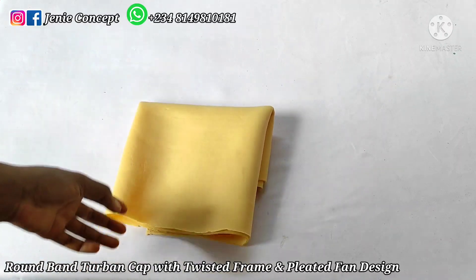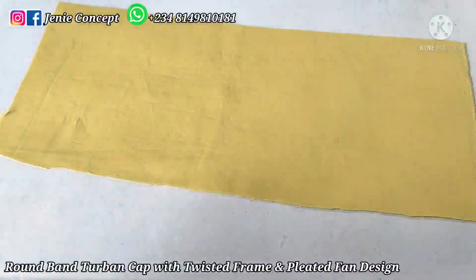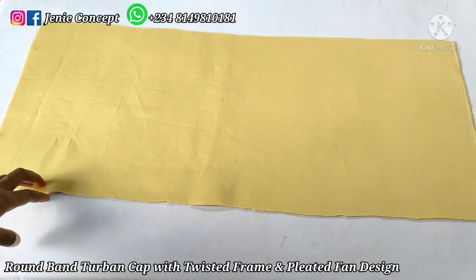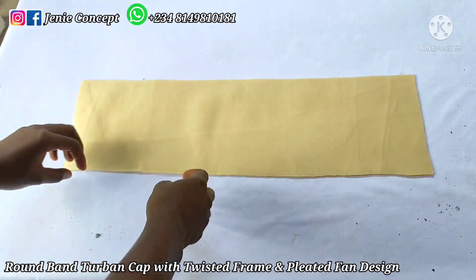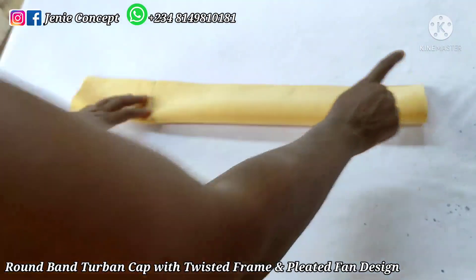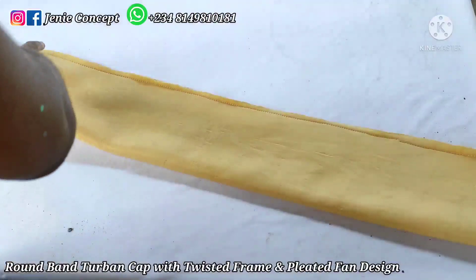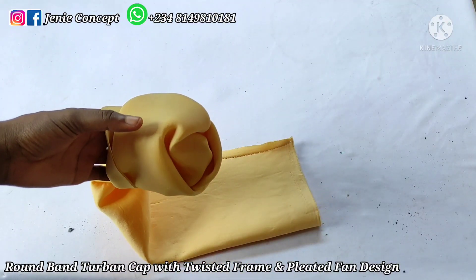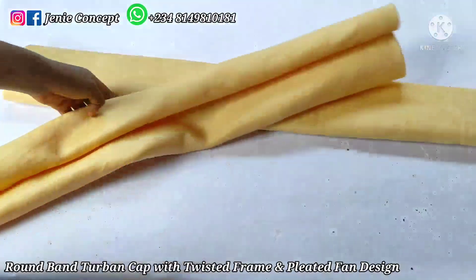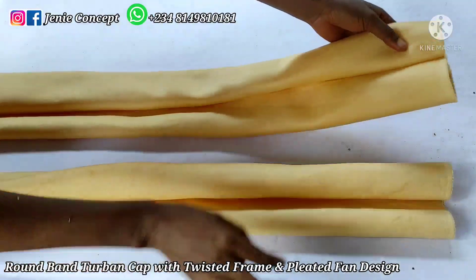Moving on to the twisted design — we need two pieces of fabric, each 35 inches by 13 inches. For each piece, I fold it in two and sew from one end to the other. I've sewn the first piece and I'm now turning it inside out. Once turned inside out, I fold in the edge and gather it.